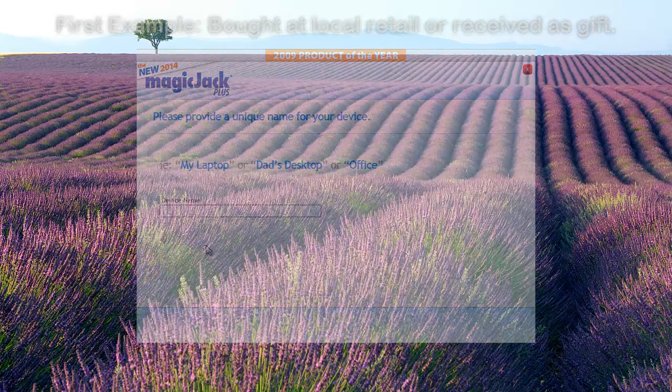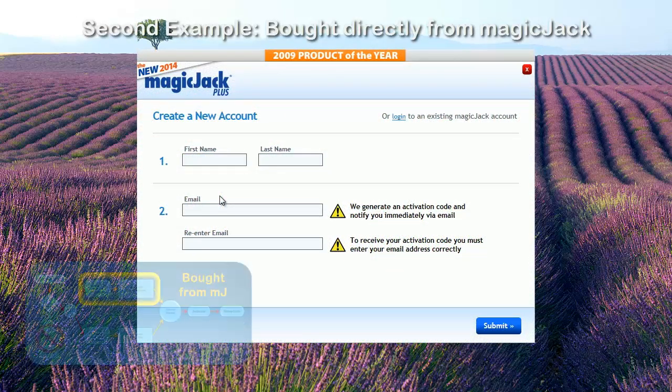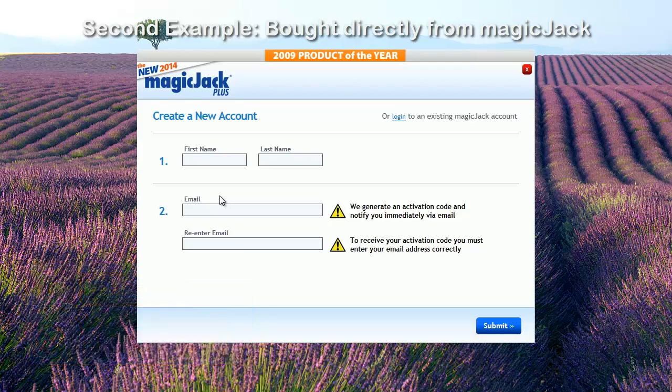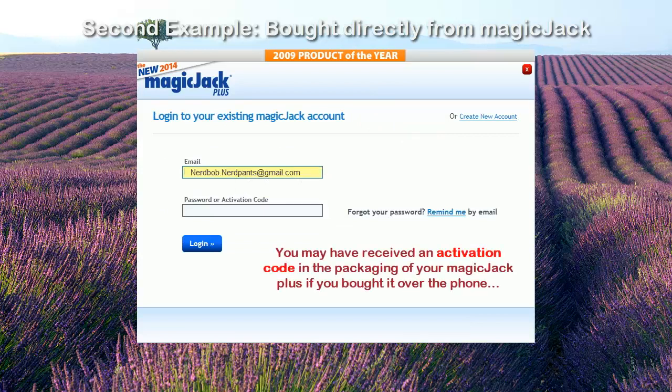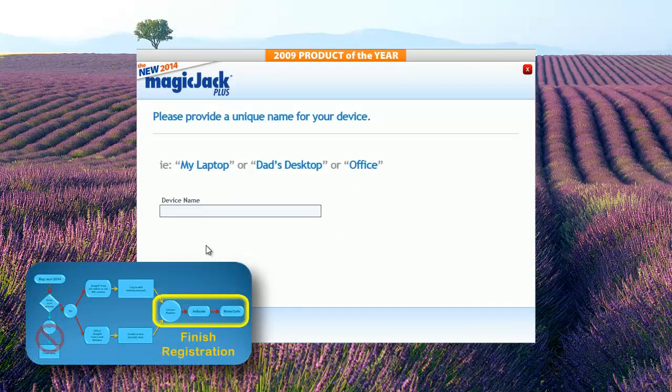At this point, it's a good time to show the second method of logging in. Instead of creating an account, we'll use an existing account, then we can continue the registration processes both methods have in common. This time, instead of creating a new account, click the Login link. Use the same email address and password that you used when you bought the MagicJack. If you don't know your password, you can get it online by using the Remind Me link. Then click Login. Now that we've finished the second account login method, we can continue with the processes both login methods have in common.